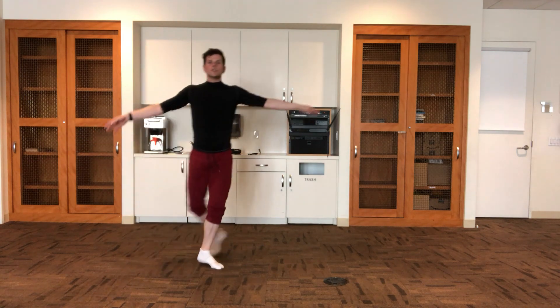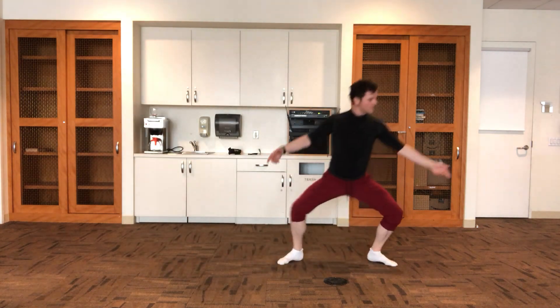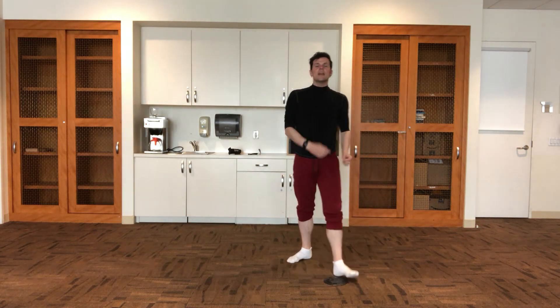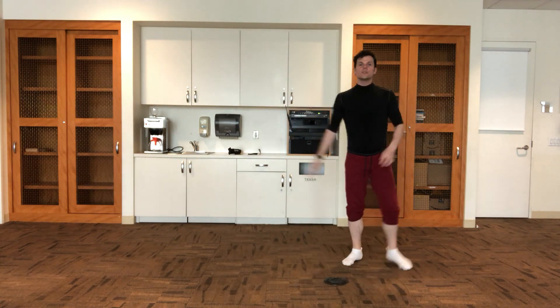And then from here you do it again — one through eight, one through eight. You can also speed it up too.